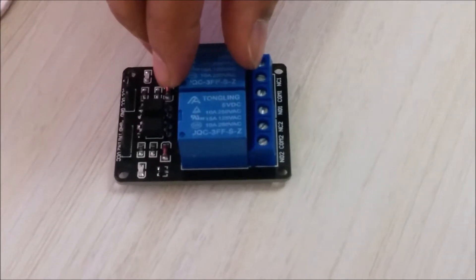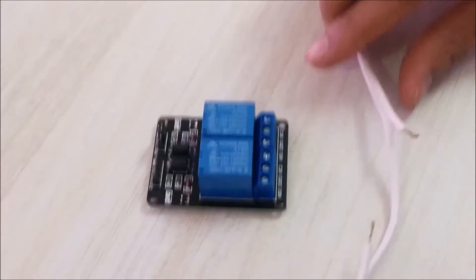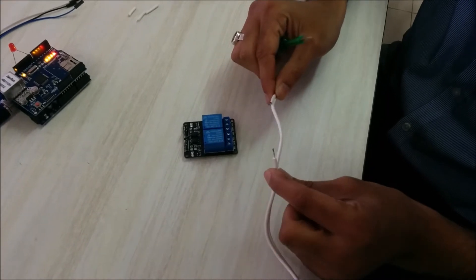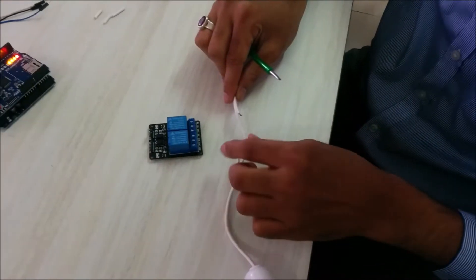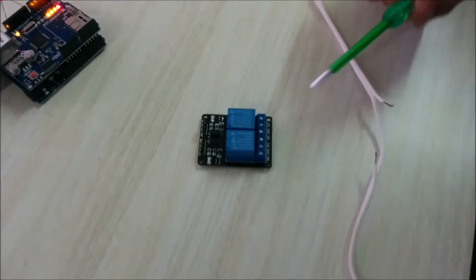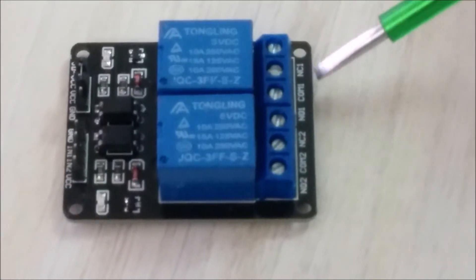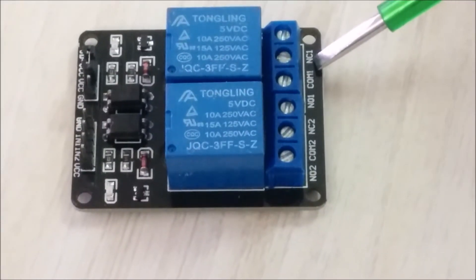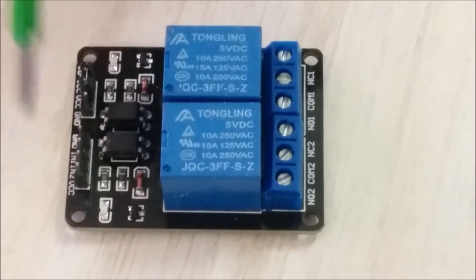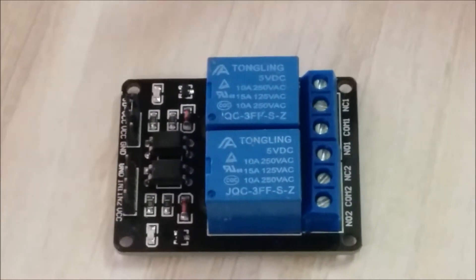Let me take the holder back and take the screwdriver. Here are the pins from the light bulb holder. We have NO1, COM1, and NC1. We will be using COM1 and NC1 because we are using relay number one, and IN1 will be connected to the Arduino. Let me loosen the COM1 pin.